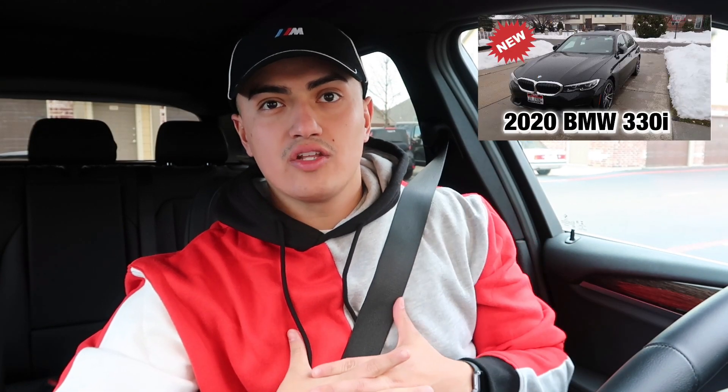Welcome back to my channel. If you're new here, my name is Alan Saenz. Today we've got a highly requested video — I know the last video I did on the 2023 BMW Series got crazy growth, up to 1.3 thousand views. So let's review another BMW. As you can see, I've got my M-Series hat. Today we're doing the BMW X3 2020, so let's get right into it.